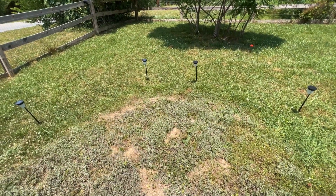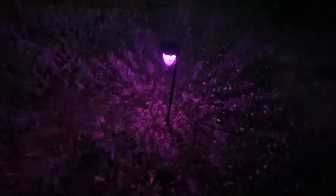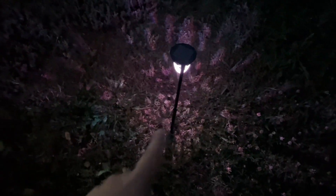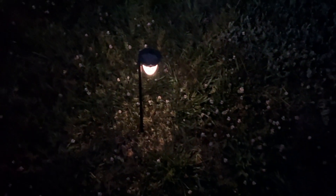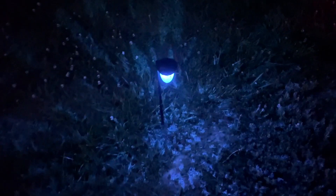This mode cycles through multiple different colors. This one over here is fading in and out in white — that's one of the other modes. These others are going through the different colors as well. You can see the pattern it puts out on the ground; it shows up really well, especially on concrete, though it's a little harder to see on grass.